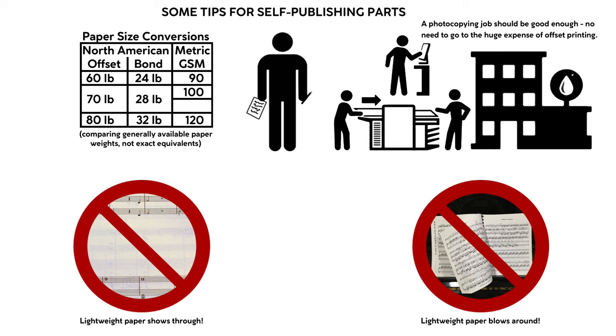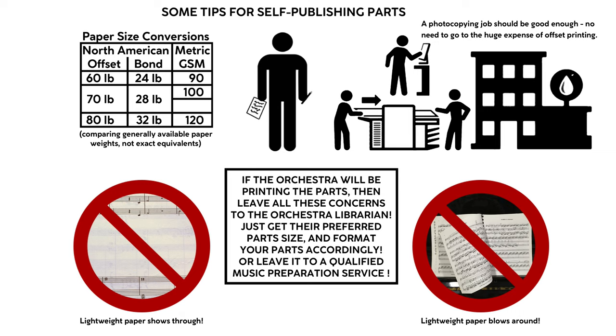All the same, if a professional orchestra has commissioned you for an original work or an arrangement, and your contract says that they'll print the parts and score for their musicians, then leave all these details to the librarian, as it's literally their job. Or work with a music preparation service that will ensure that clean, nicely printed parts will get to the stands in shape and on time.